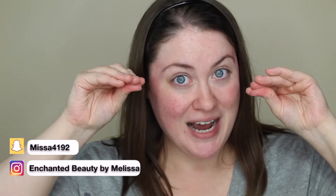Hey guys, what's up? Welcome back to my channel. My name is Melissa and I'm so happy that you're here. We have new things to try.